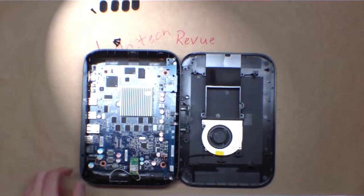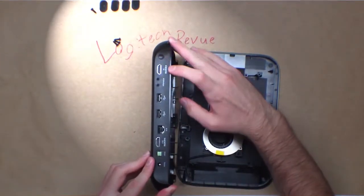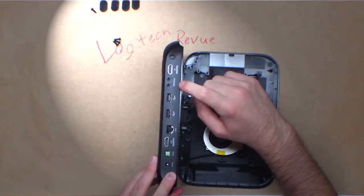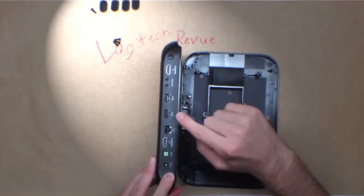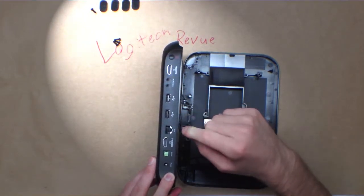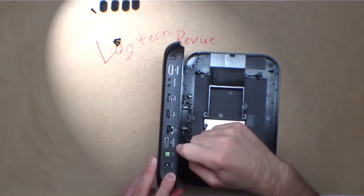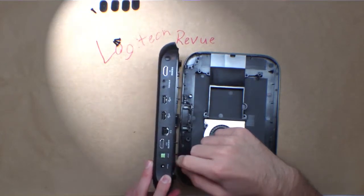There's a reset button, HDMI in, IR blasters for long-range stuff, 2 USB ports for extensions and digital cameras and stuff like that. I believe it also accepts hard drives, and wired Ethernet if you don't want the wireless or don't have wireless.